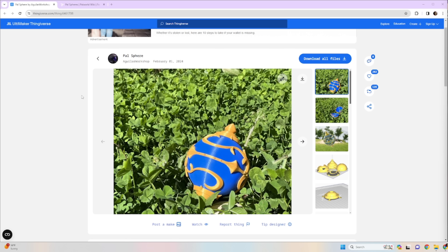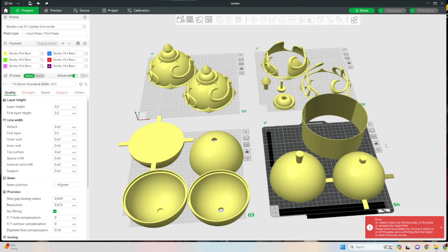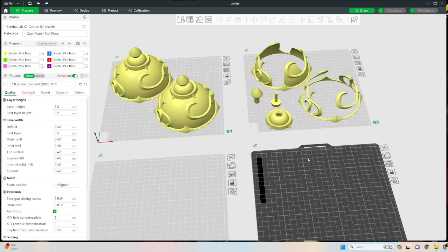First thing we're gonna need is the 3D files. Luckily, Aguilar Workshop on Thingiverse provided everything you're gonna need, so grab the files. There's tons of options in here. He actually modeled a mold you can print to resin cast it — I'd love to do this with resin printing in a future video, to print a green, red, or blue one in a nice almost glass-like see-through. But for now we're doing FDM plastic printing and just make them nice and shiny.